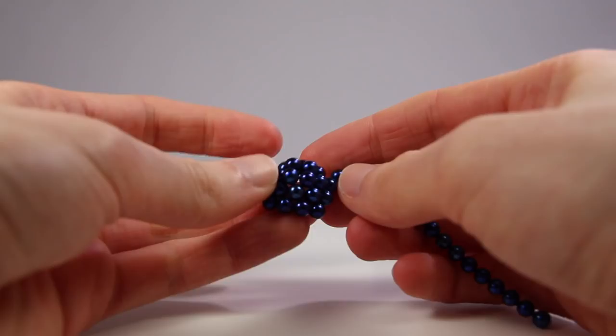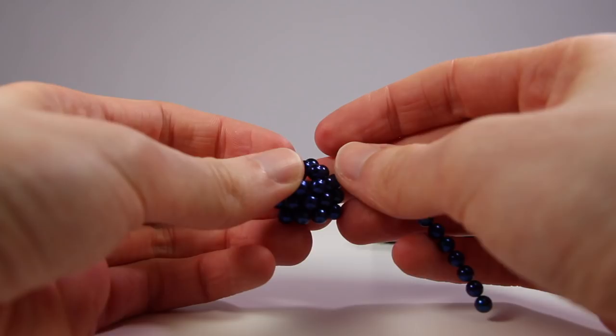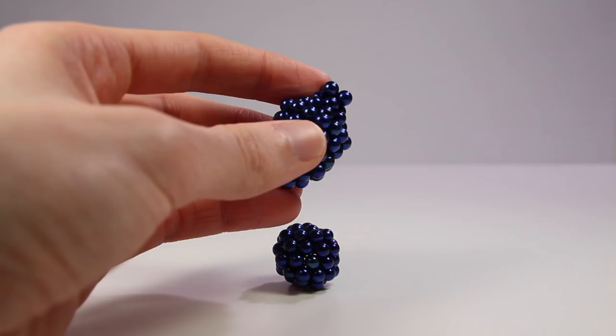Now onto the ant. Ants have a very similar body shape to bees because they are part of the same order of the animal kingdom, along with wasps and sawflies. Many ants still have stingers, and some, such as fire ants, only bite you for grip so they can sting you repeatedly.